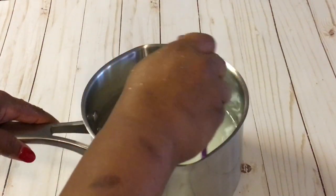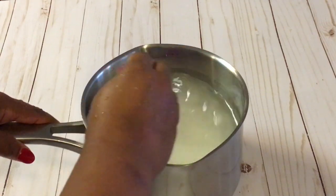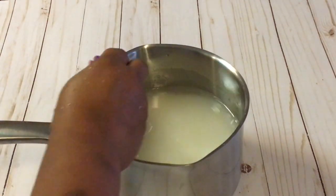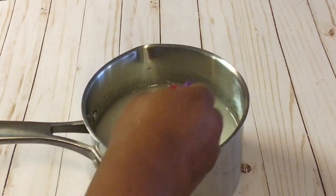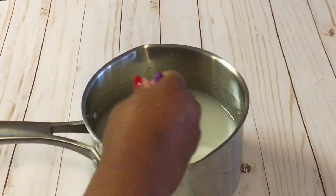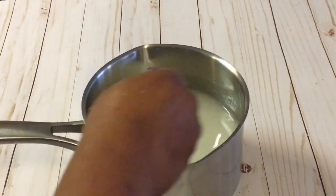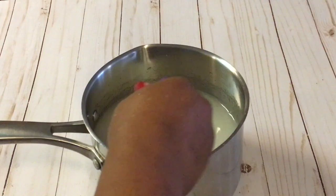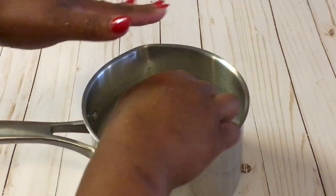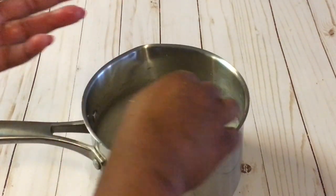So usually at the beginning I add everything, including my flavor. Let me go ahead and get that because I usually forget to add it once the candy gets to cooking. Since I am doing white candy apples today, I am not going to add any color to the candy mixture, because I do not want to add white and have my candy turn brown.